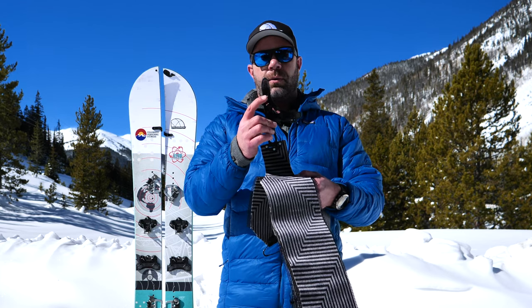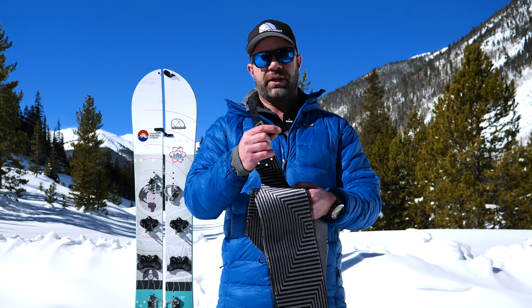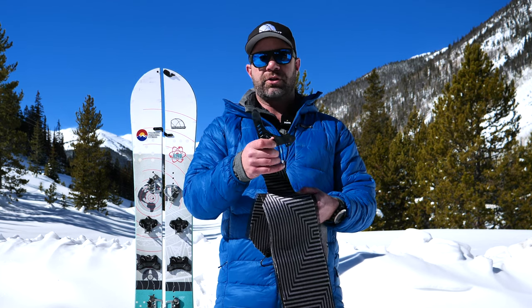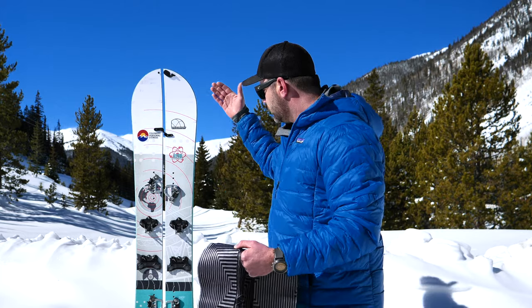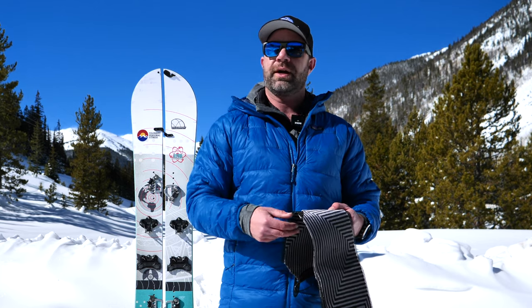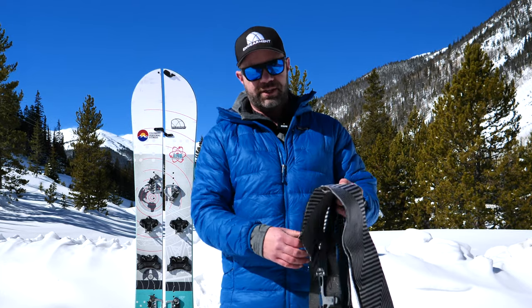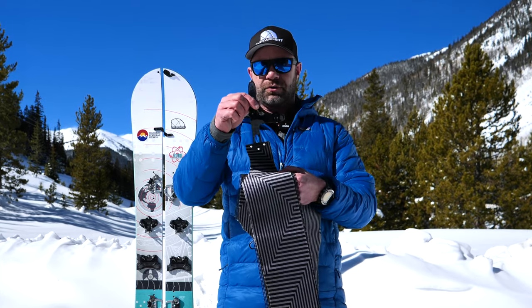With the tail clip factory-installed, you get only 5 adjustments in length and 3 adjustments in width. So really make sure you measure your splitboard, order the correct size, and then measure twice, cut once — I measure three times, cut once. I got the right length and I haven't had to adjust these yet, which is great.